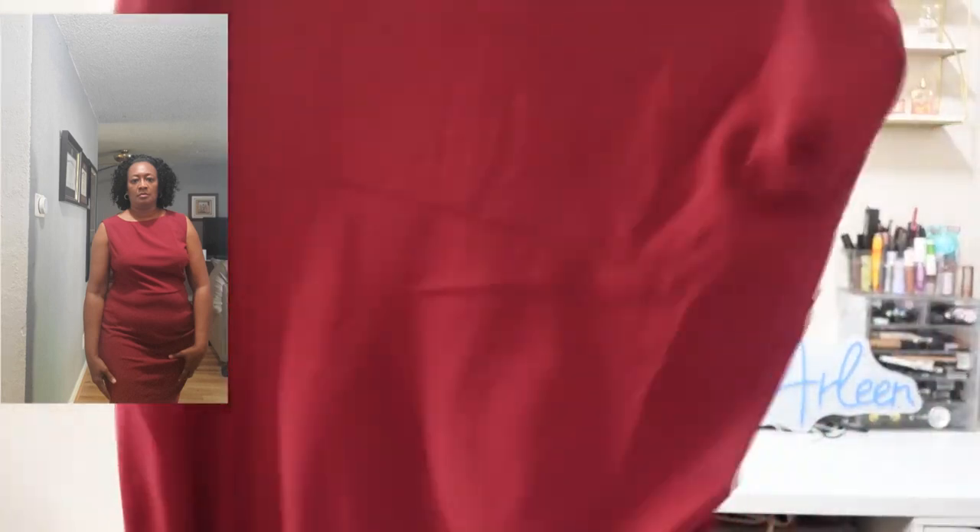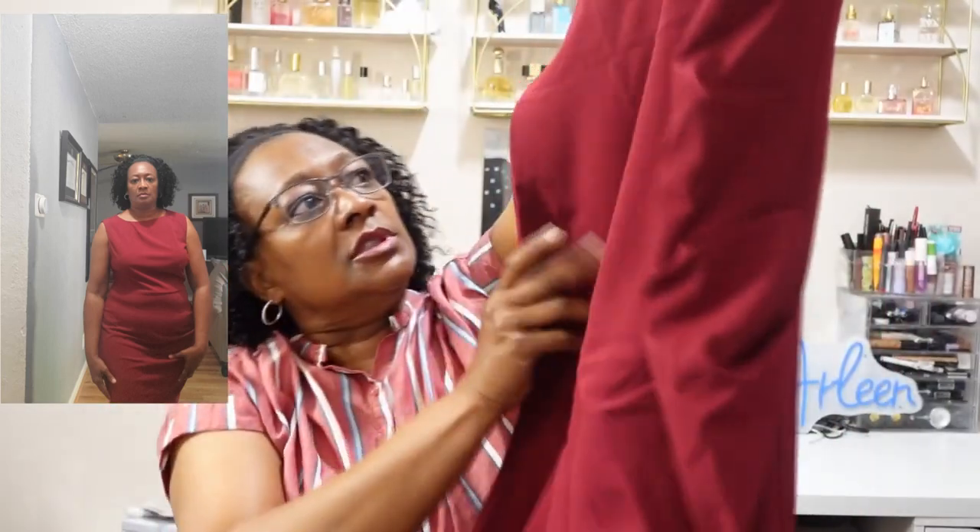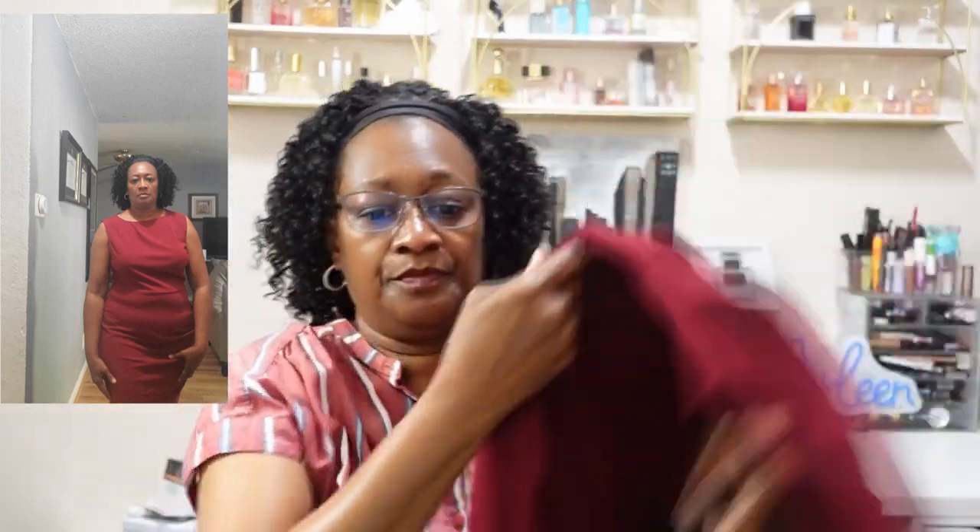This is a ruched pencil dress with a crew neck. It's also sleeveless, so you can wear a cardigan if that bothers you. Ooh, this is a nice quality, y'all — it feels heavy. The other ones are light because they're bodycon dresses, but this one is nice and heavy. It does have a slit in the back and gathering on the side. Very cute, just a plain maroon dress. $10.07.